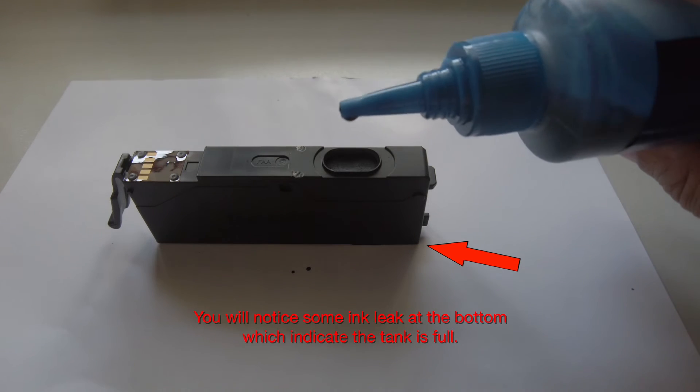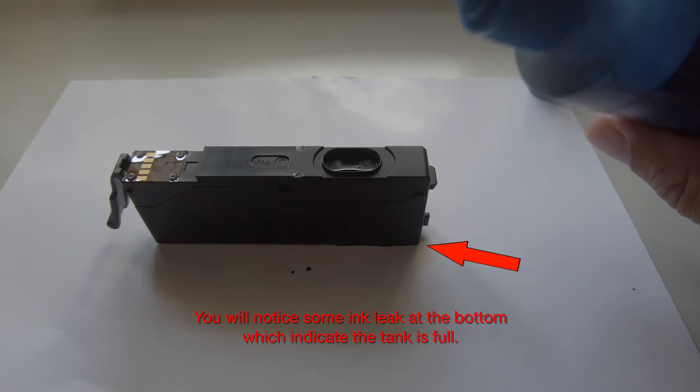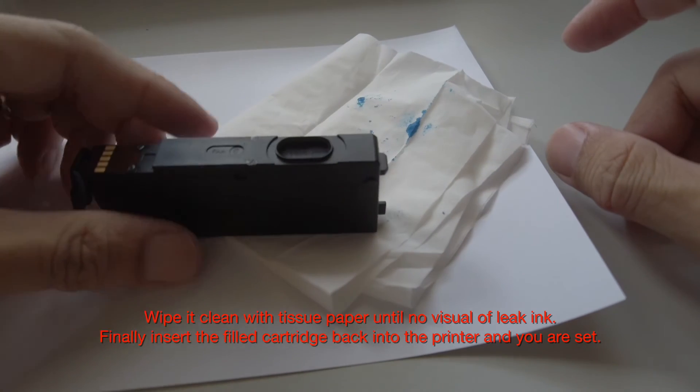You will notice some ink leak at the bottom, which indicates the tank is full. Wipe it clean with tissue paper until there is no visual of leaking.